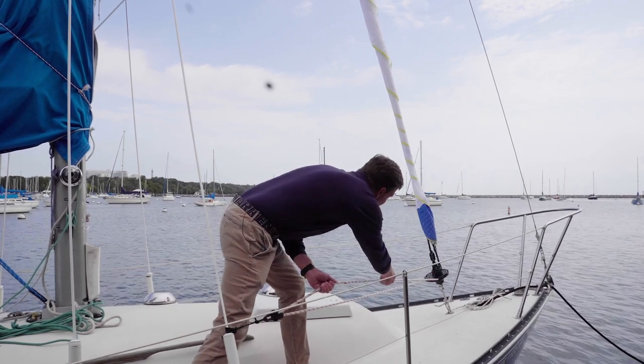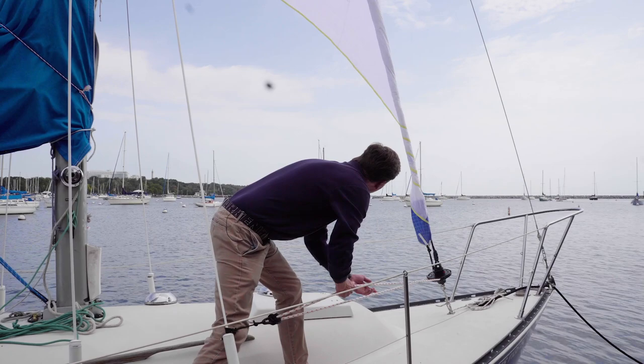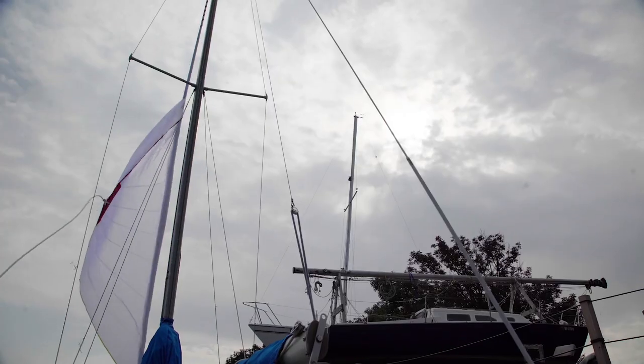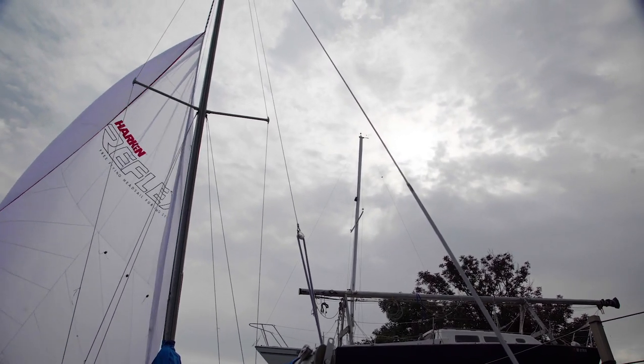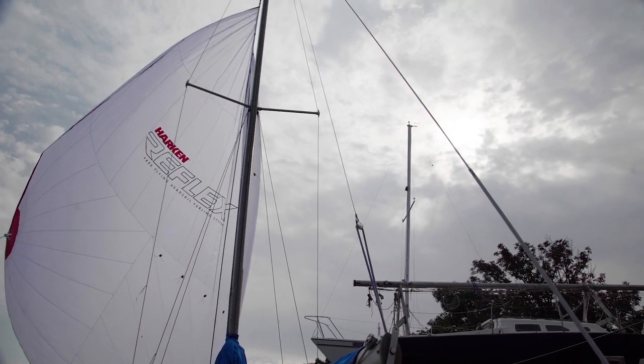Conversely, we manage the unfurling with one person on the sheet and another person unfurling. Here is the point where we look to let the luff of the sail flow away from the torsion cable and continue our deployment.